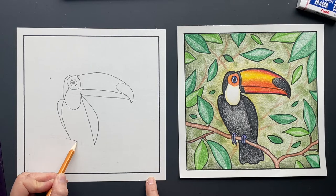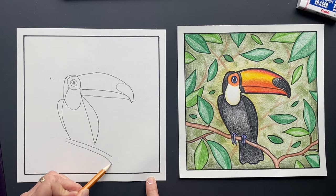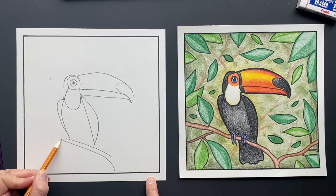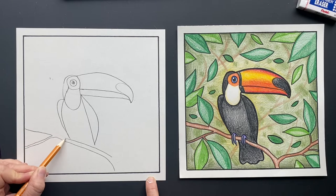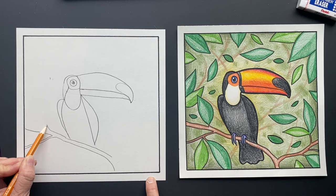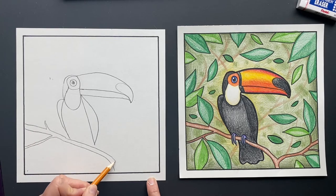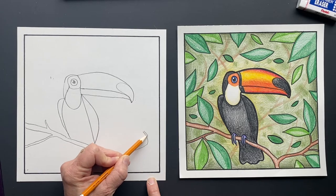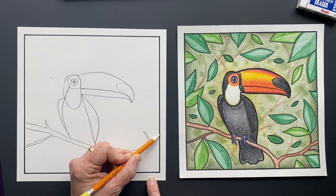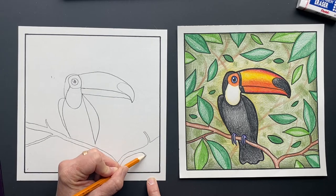Now coming off right here, let's do its bark — this is gonna be a plant that it's sitting on. You can make it however you want, with branches coming off however you like. We're gonna do a little branch here, and this one's gonna be shooting off in this direction with another piece coming off and coming down.